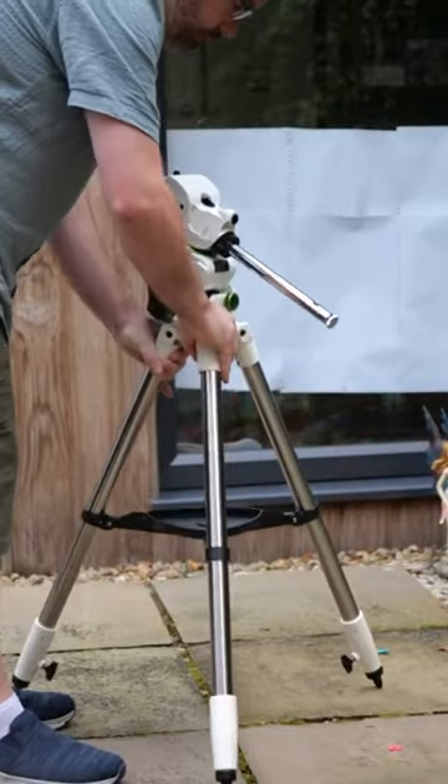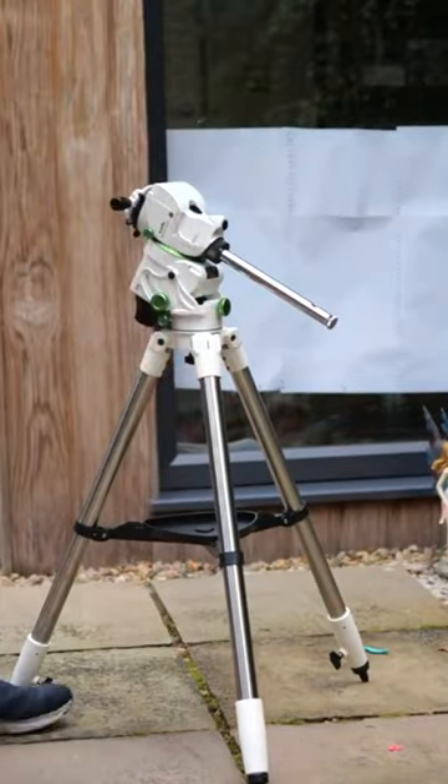I've been looking at grabbing a smaller mount that I could just pick up and plonk outside for a while, and the Star Adventurer GTI seemed like the perfect match. I had been considering some of the newer lightweight harmonic drives on the market, but many of the lighter capacity ones didn't have a straightforward option for mounting a Losmandy plate, and they were also much more expensive than the Star Adventurer.